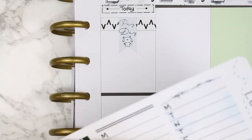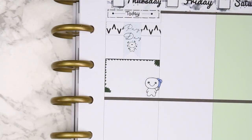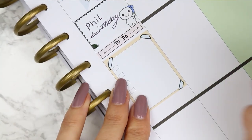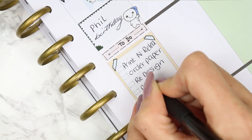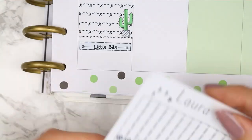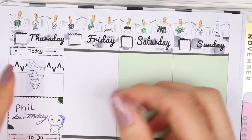For Thursday, I have a payday. I considered using the payday poppet from the freebie sheet — a poppet rolling in money, which is so cute — but I went with the page flag payday from my kit and put a piece of patterned washi behind it. It's also Phil's birthday (my sister's husband), so I marked that down and used a birthday poppet. I put a to-do header and used one of the checklists.